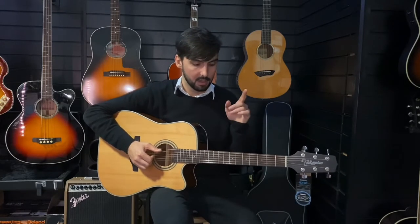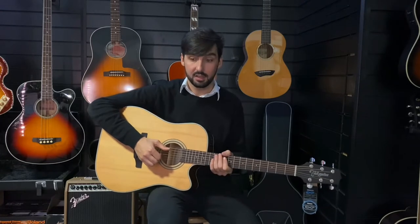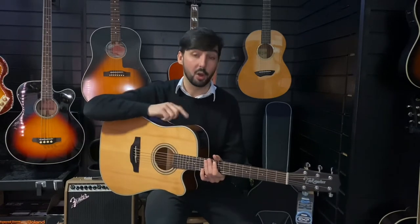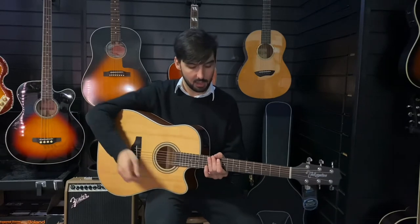The 20 in the name means that this is from the G20 range. Takamine's G20 range is guitars that have a solid cedar top as opposed to a spruce top. This one also has mahogany back and sides, it's got a mahogany neck, and it's got an ovangkol fingerboard. So that's all great.